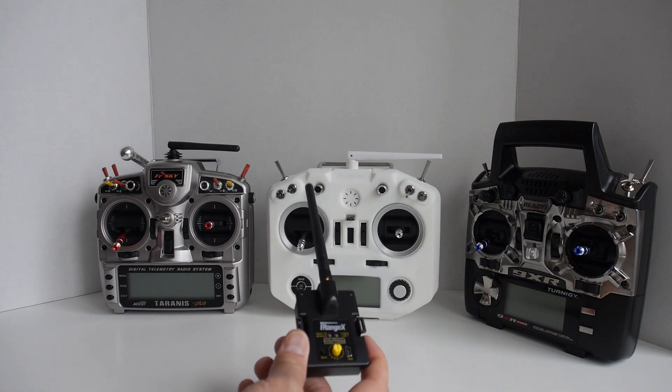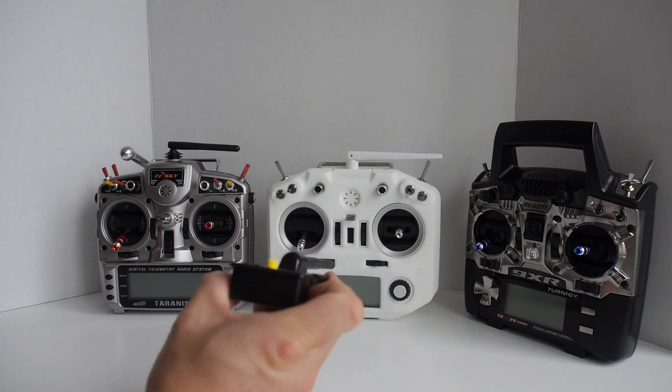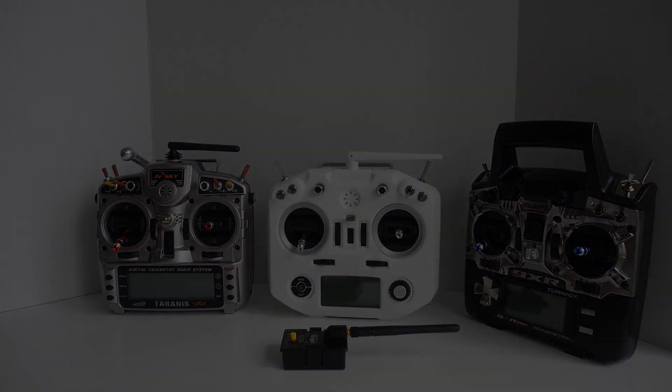This new IRX4 Plus is a great module to add to your collection so you can fly almost any indoor or toy aircraft as you grow your fleet. If you have any older multi-protocol 4-in-1 modules, check out my previous videos. Links to everything mentioned are in the description. Share, comment, like, subscribe and I'll see you in the next video.